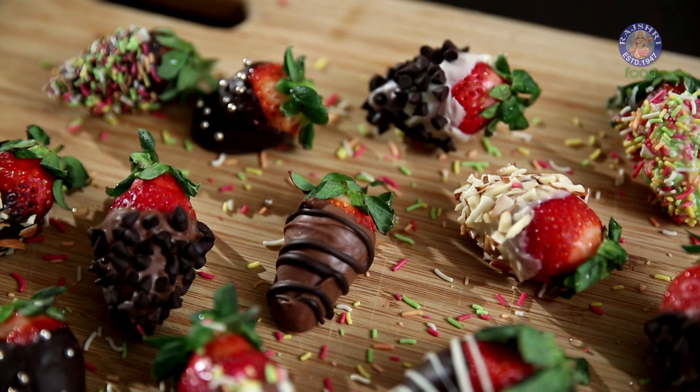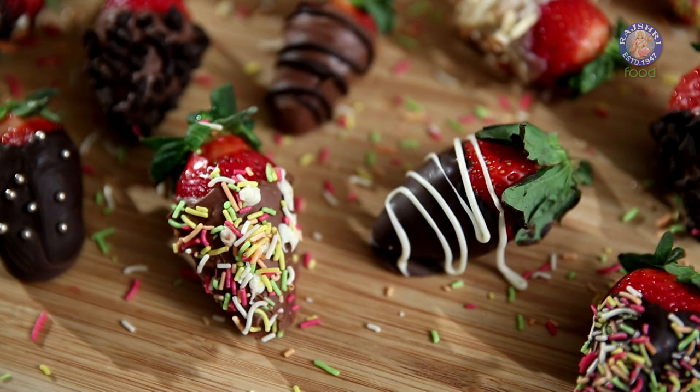Gifts are tokens of love and affection. And what better way to celebrate Valentine's Day than gifting that special loved one a box of handmade chocolaty indulgence. So here is my foodie twist for this occasion: Chocolate Covered Strawberries.